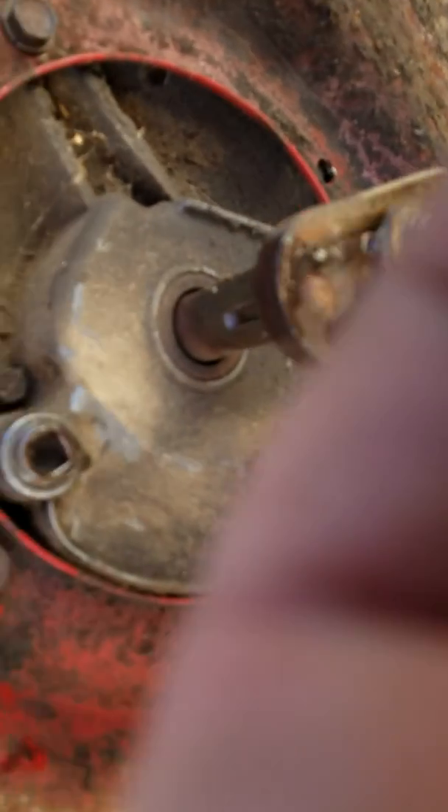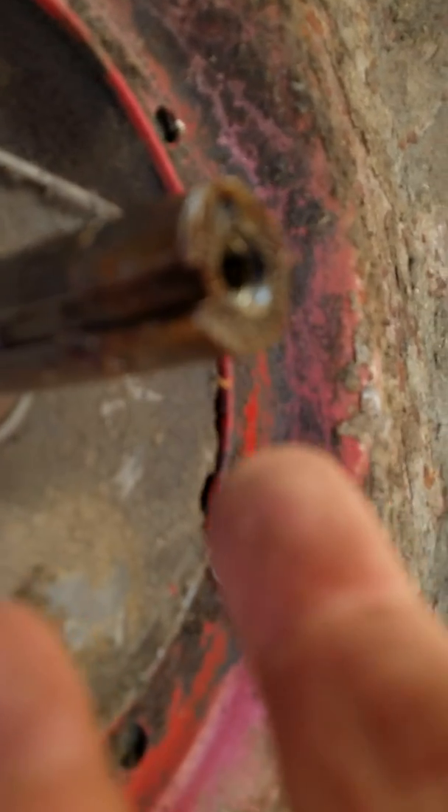I've already removed the blade. In some cases this is a 5/8 bolt head, other cases it's nine-sixteenths. Once you have your blade removed, make sure the blade adapter doesn't rest on there so you can pull it off — but in some cases it will be rusted on there, so don't worry about that.